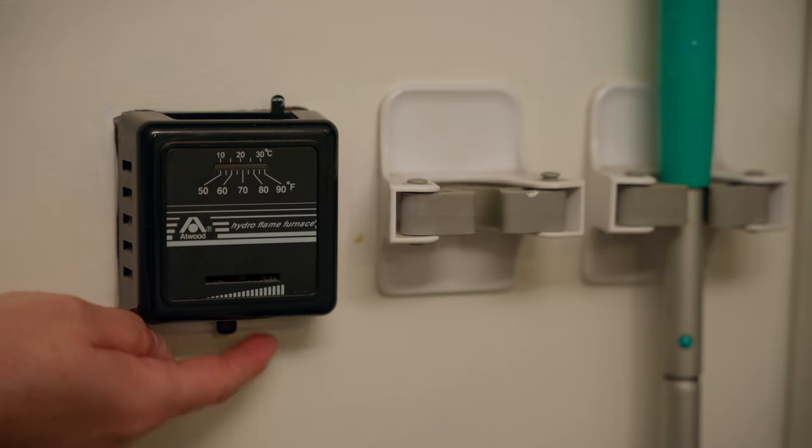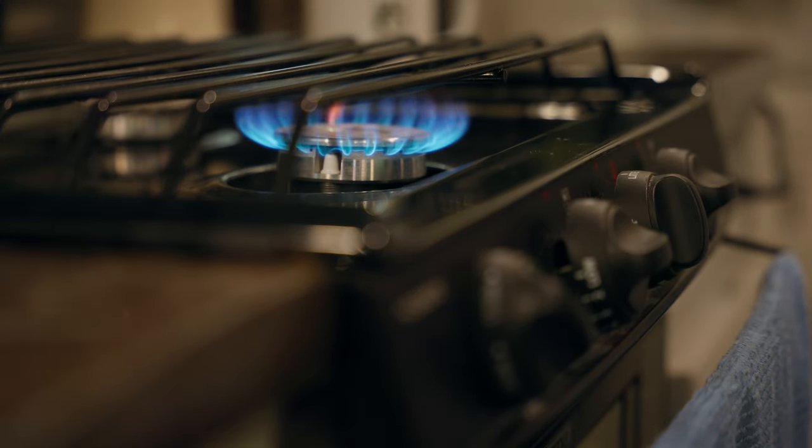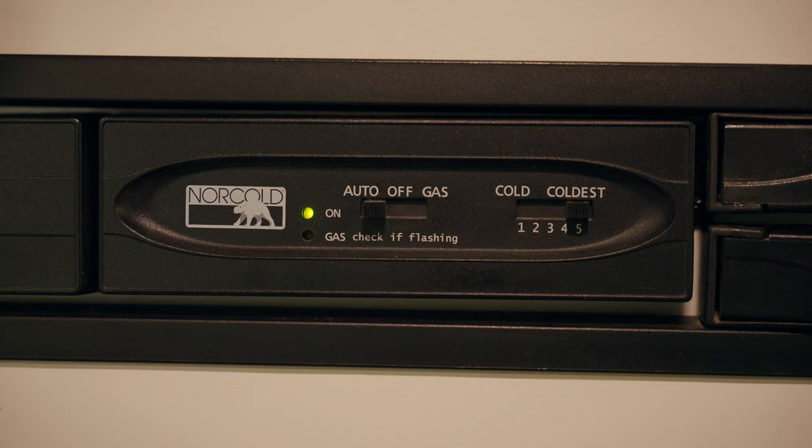Some appliances in your RV use propane to work, such as your gas furnace and propane stove. Other appliances can be run off of either power or propane, like your refrigerator or your hot water heater.